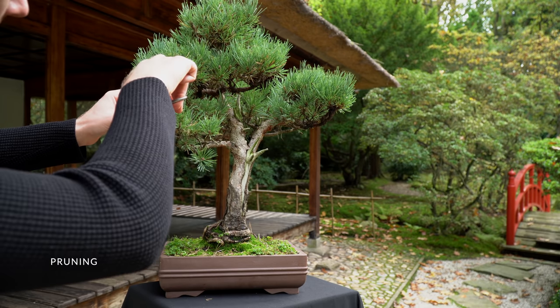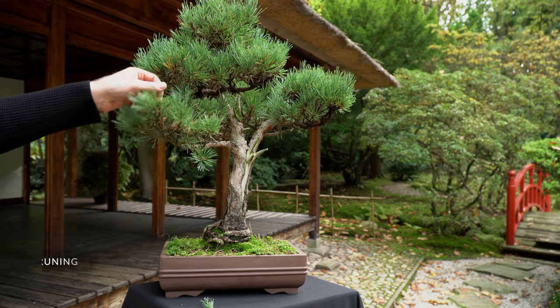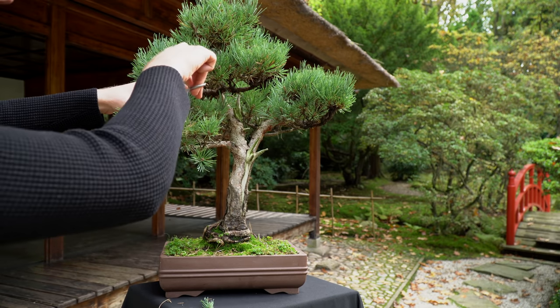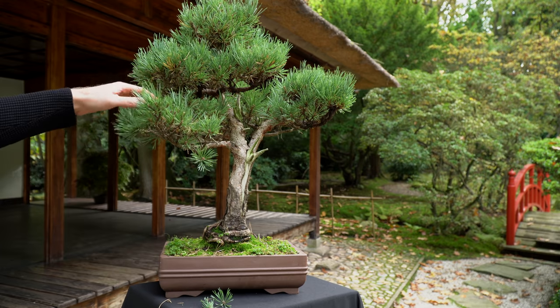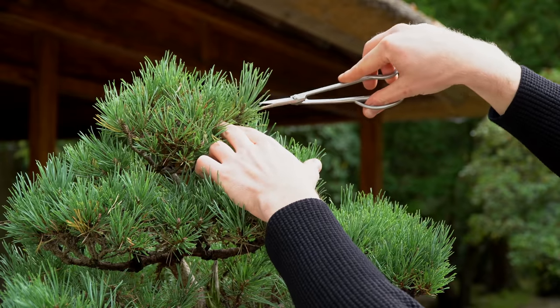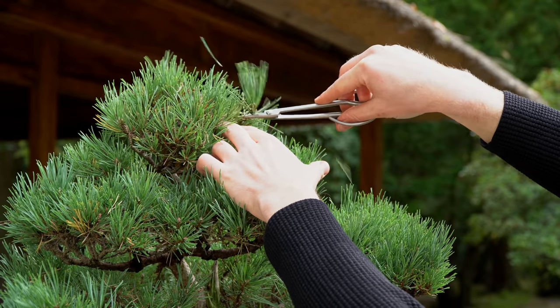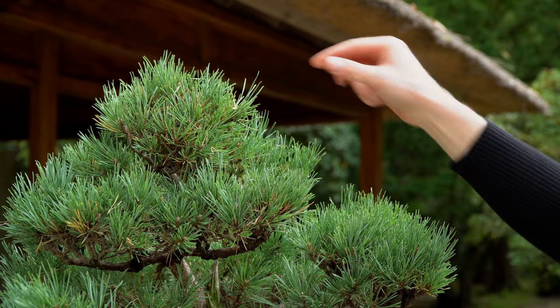Fertilize your pine once a month during the winter as well. Regular pruning is required to maintain the shape of your pine. Elongated candles should be shortened to an appropriate length from late spring to early summer. If there are more than two candles in the same place, you can cut off all but two. In autumn you can remove surplus shoots if you have not done so in spring.